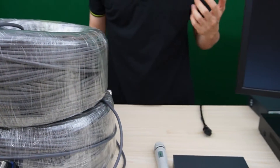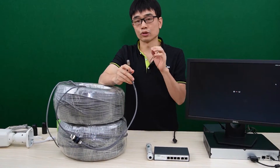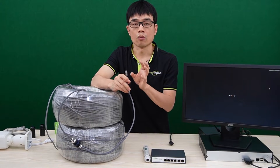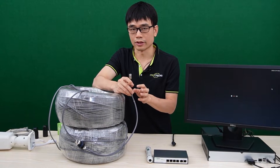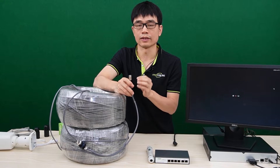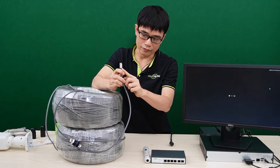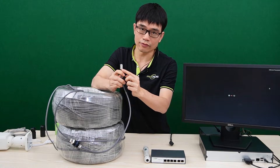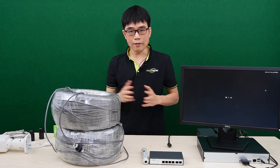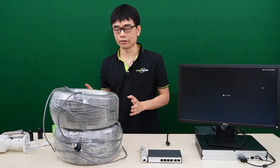Before we connect everything together, there's one thing I'd like to emphasize. It's very important to choose CAT5 or CAT6 cable made of 100% copper, because 100% copper guarantees that power loss will be at a minimum. The second thing is about the connector — if you don't have a well-made RJ45 network connector, you may lose the signal. We can always test the cable with the whole system before we put it in the field.